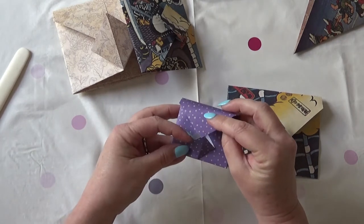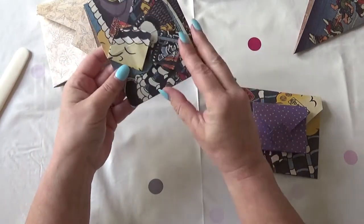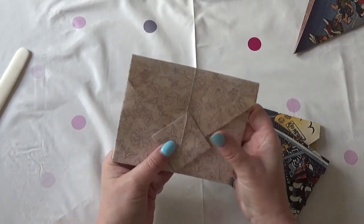You can do them any size you like. There's this teeny tiny one that'll be great in an art journal. I have two medium sized ones and I've got a larger one done with a 12 by 12 piece of paper.